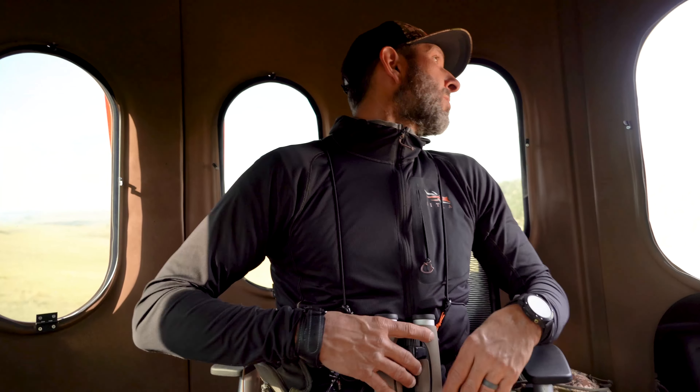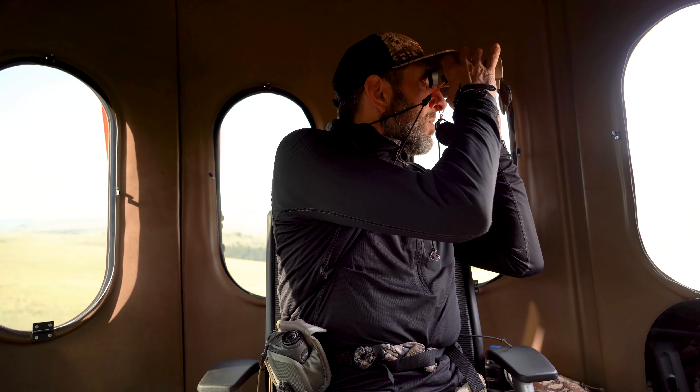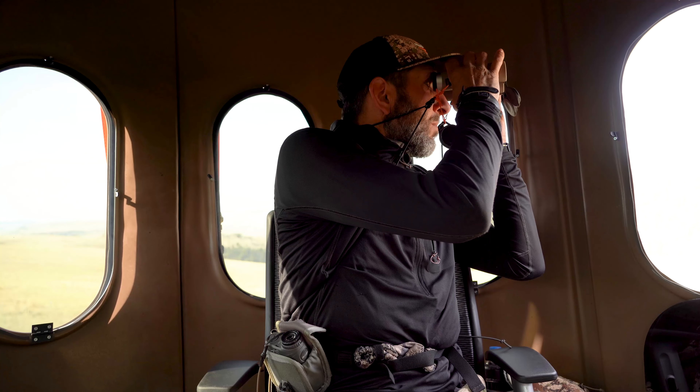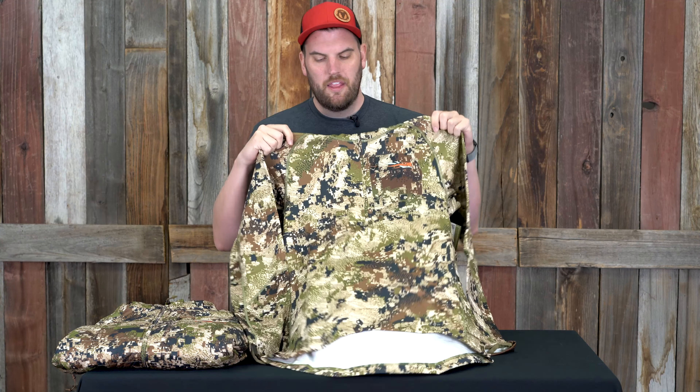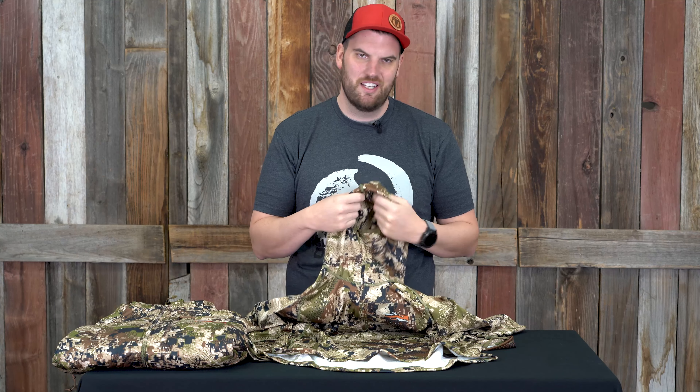It fits comfortably — hood built in, face mask — very versatile, just an awesome piece of gear. Everyone should have one. We've got subalpine here but check out all the other colors on the website. You could wear this thing every day whether you're hunting or not.